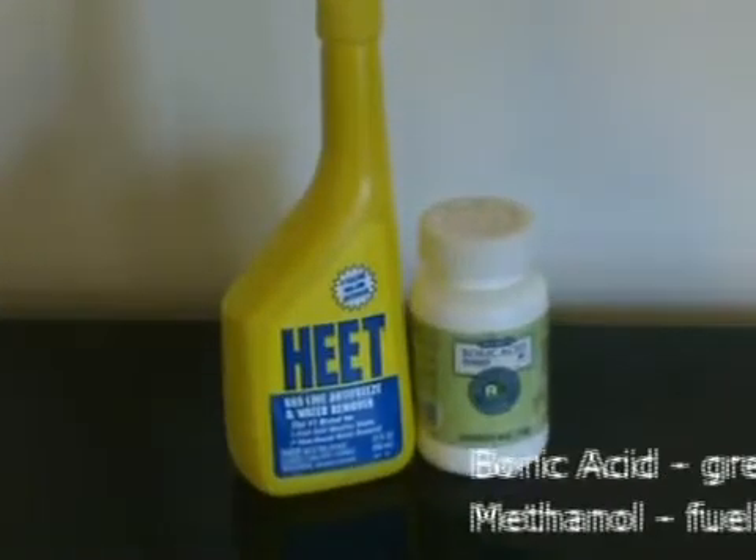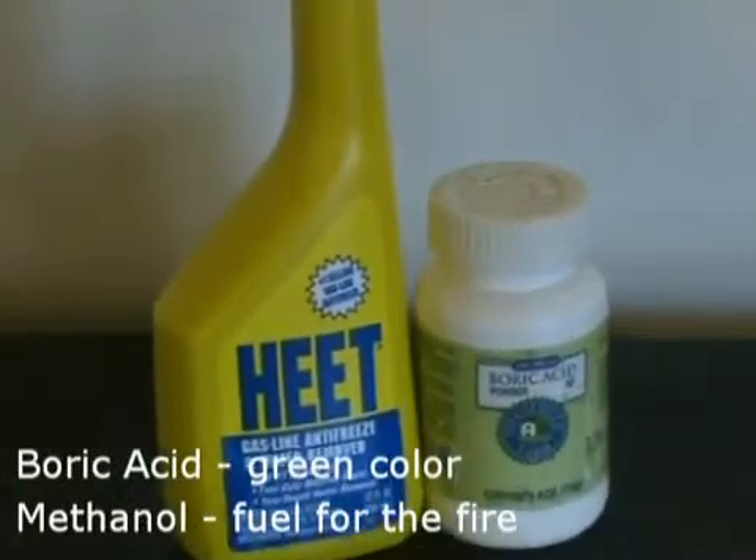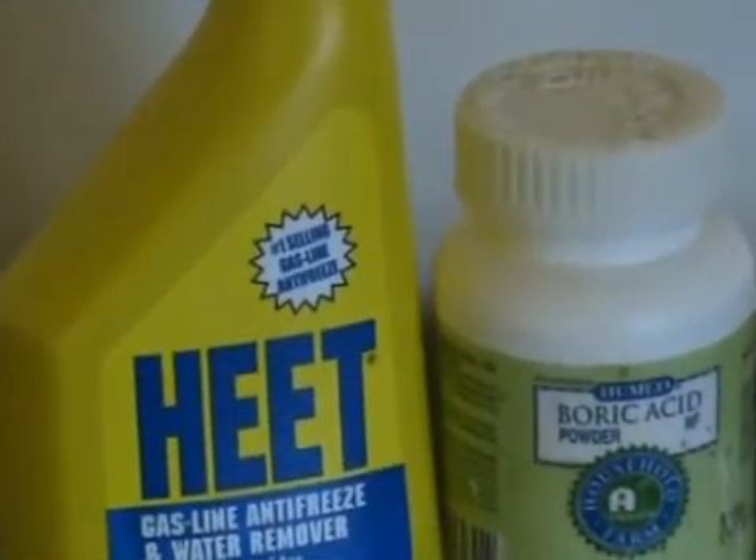It is extremely easy to make green fire. All you need is boric acid, which is sold in the pharmacy section of many stores, and methanol, or methyl alcohol, which is most easily found as a fuel treatment with automotive supplies.